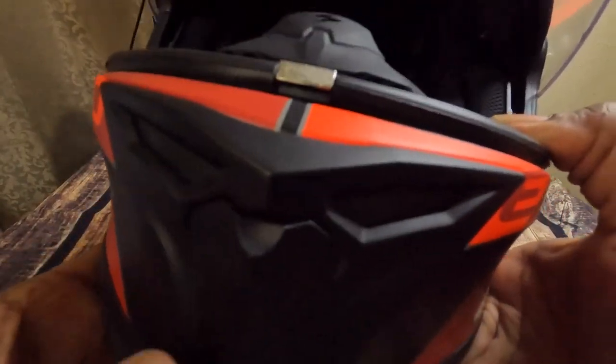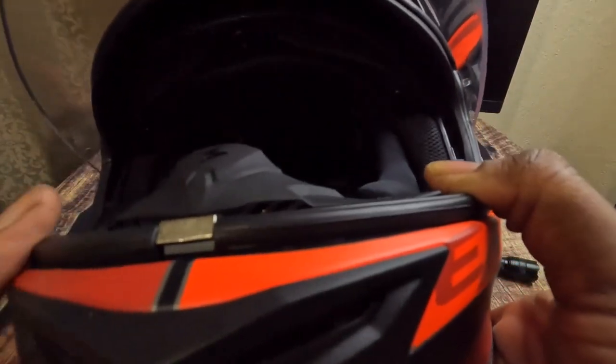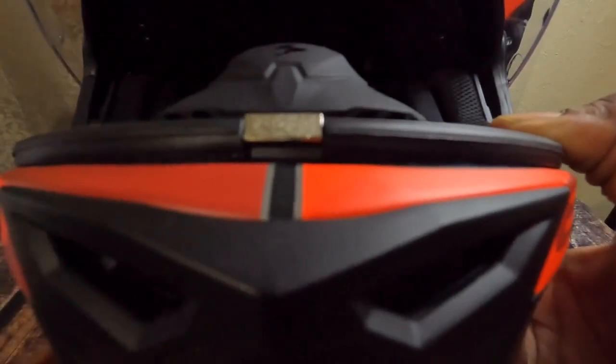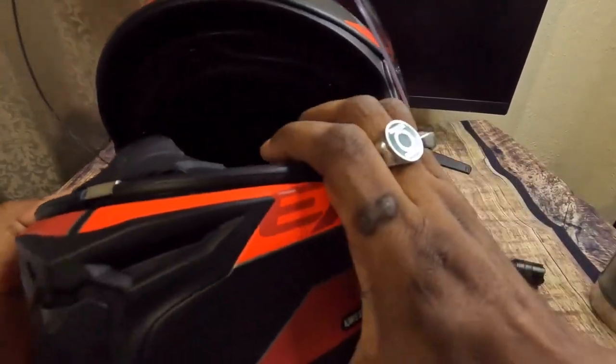The vent system has vents in the front. When you pull it down once, the vent opens halfway, and then down a second time it's open all the way. Clicking up once it's halfway, up again it's all the way closed. So you have two different positions — all the way open, halfway, or fully closed. Pretty cool.